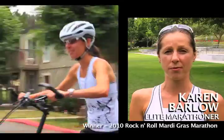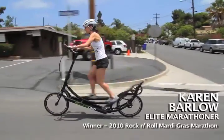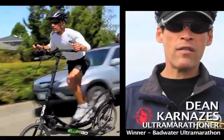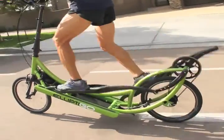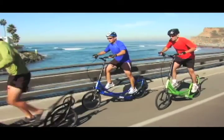I think the ElliptiGO is the perfect cross-training tool for running. It uses very similar muscles, but I'm also able to recruit other muscles, which is really important. I've used the ElliptiGO now for about six months. I can follow up a hard run with a really hard ElliptiGO and get the cardio workout without the pounding — I won't even say low impact, I mean there is no impact.